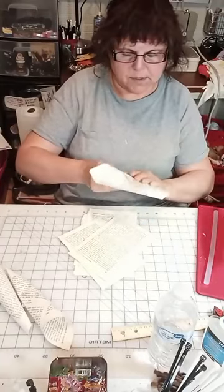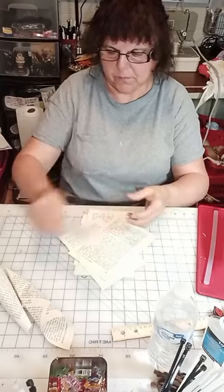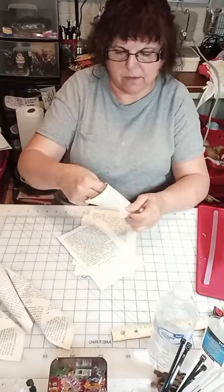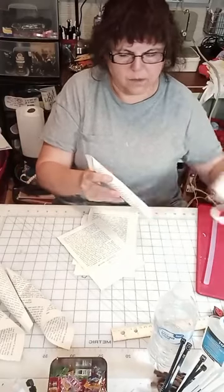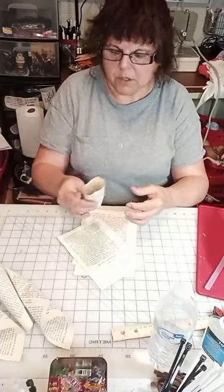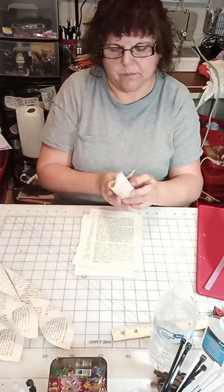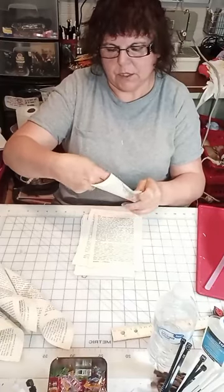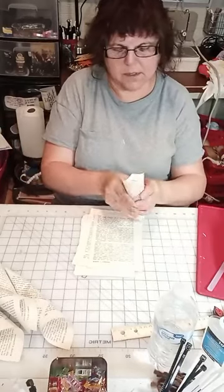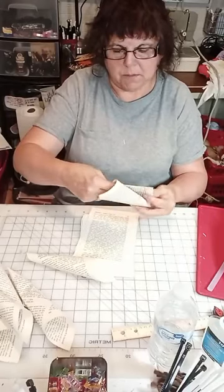If you go to the thrift shop and buy your books, these were 25 cents each — so a dollar for two books, and I'm not even using a whole book. If you had to buy the rotary cutter at Dollar Tree, that's $1.25; the cutting mat is $1.25; your glue is maybe two glue sticks. If you don't have cardboard or foam core, that's another $1.25. Then whatever you decide to use for your center — I think coffee beans would be really cute, or spray-painted buttons would look nice.